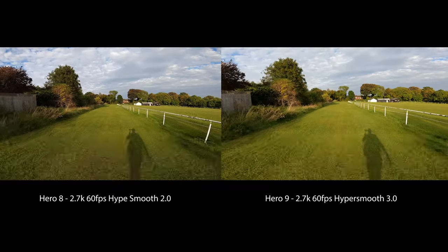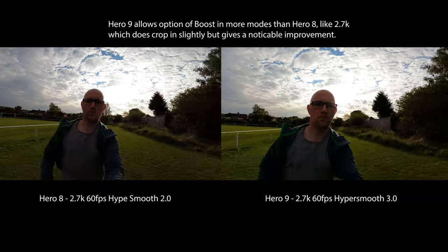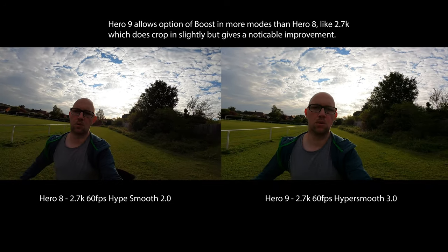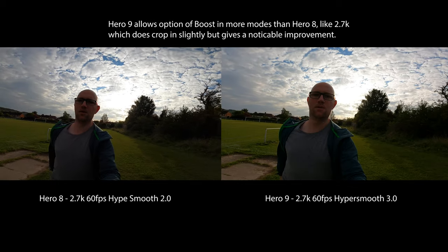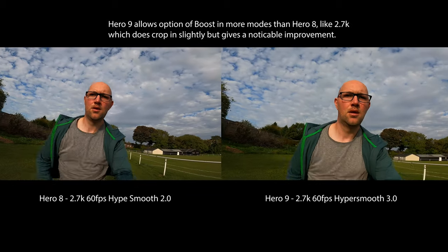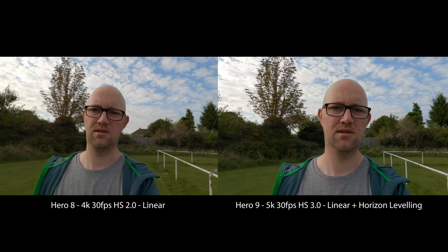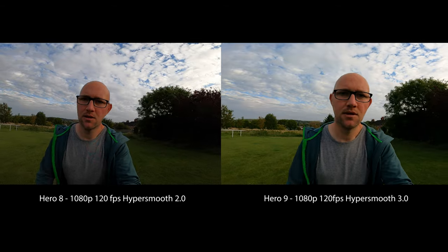Other things this camera brings: HyperSmooth 3.0, which is GoPro's new version of their stabilization. So far I haven't seen a huge amount of difference — it's a little bit steadier, a little bit better than it was. They've also brought horizon leveling, so when you tilt the camera you don't get that horizon tilt. I'll show some side-by-side comparisons of the Hero 8 versus Hero 9.